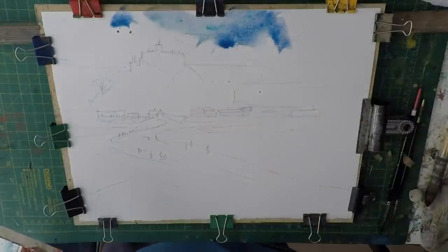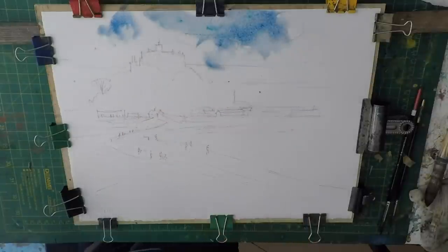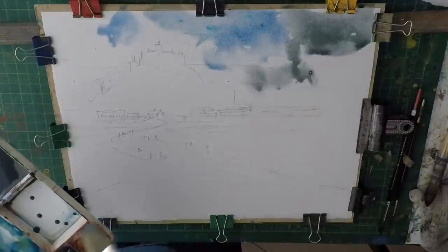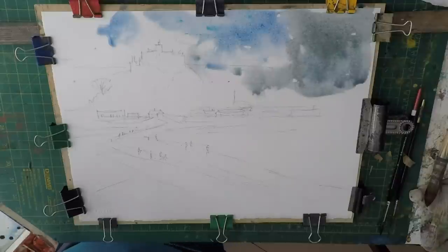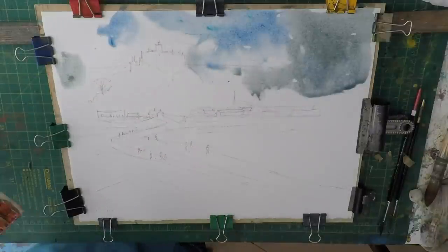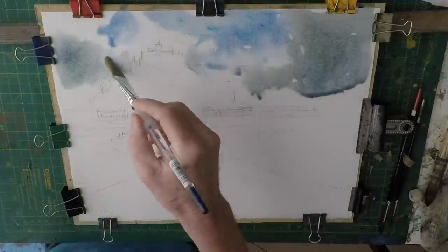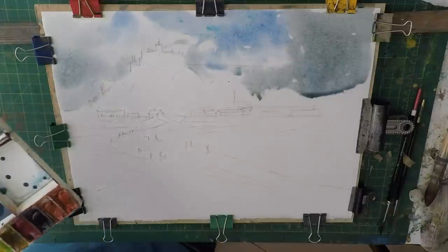I'm just using the brush to soften the edges and bring in some clouds from the top. Then mixing in some raw umber and ultramarine to just keep the paint moving.